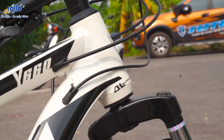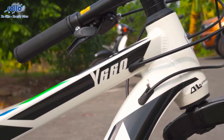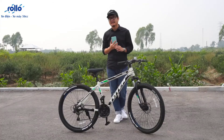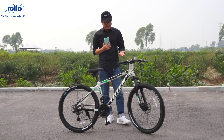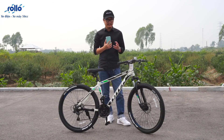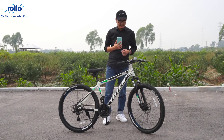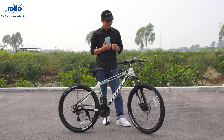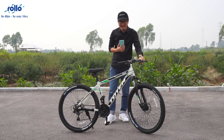Còn các bạn thì cảm thấy sao về mẫu xe đạp Totem Y660 đang được phân phối chính hãng tại Rollo Việt Nam? Các bạn có thể để lại comment để cho bọn mình cùng biết. Tất cả những thông tin về mẫu xe đạp này, các bạn có thể click vào link mình đã để ngay phía dưới phần mô tả của video, hoặc đến trực tiếp những cửa hàng của Rollo Việt Nam để tham khảo. Cảm ơn các bạn rất nhiều vì đã dành thời gian theo dõi video. Xin chào và hẹn gặp lại!